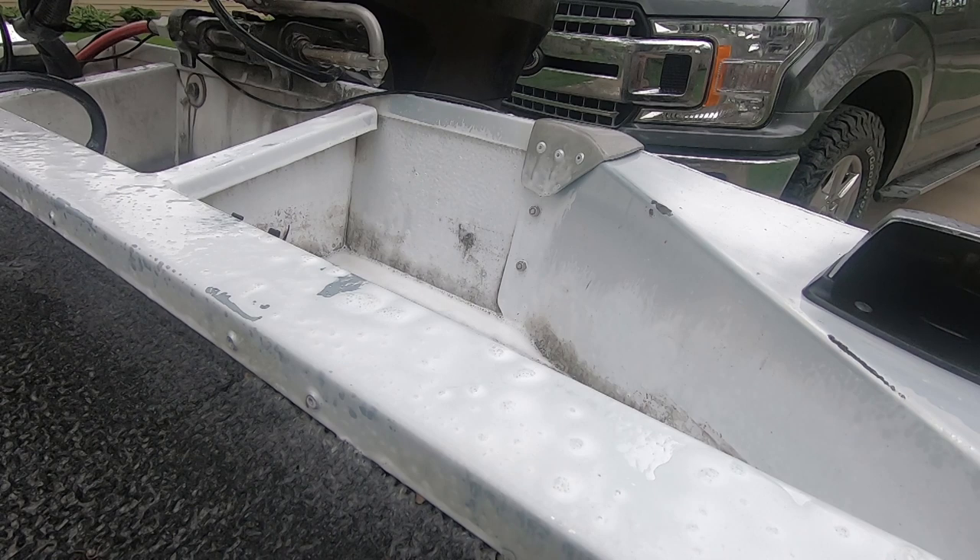I'll give it a couple of 10 to 15 seconds, hose it off, and then I want to get started on the other side. It looks like there's a rainstorm moving in. You can't really see this back section unless you're in the boat.